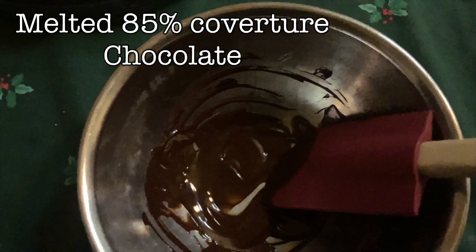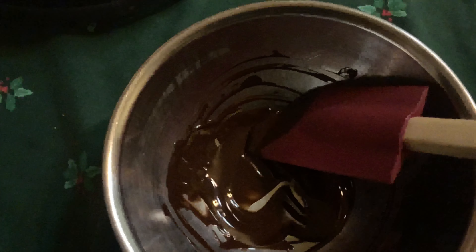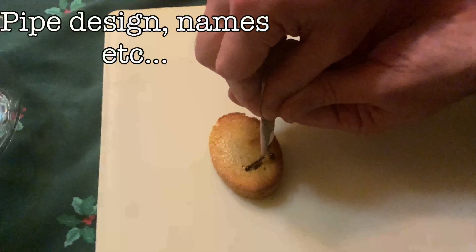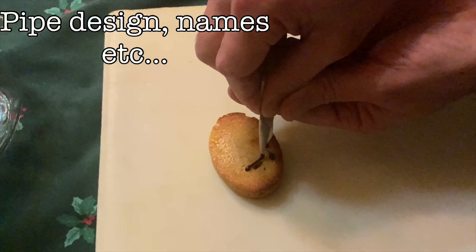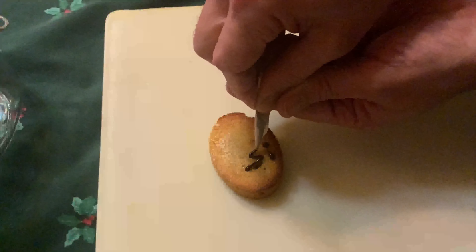I melted a couple of squares of 85% chocolate and put it inside the piping bag. You can make a design, write somebody's name, or go abstract — the choices are yours.